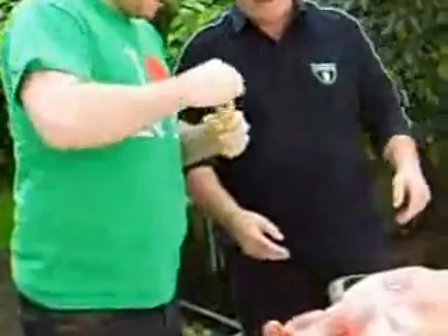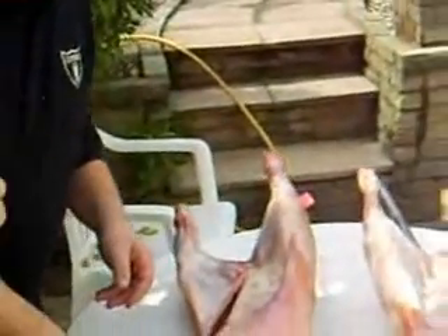The next stage is to prepare some salt, pepper and oregano, and you rub the lamb inside out and get them all lovely and basted.